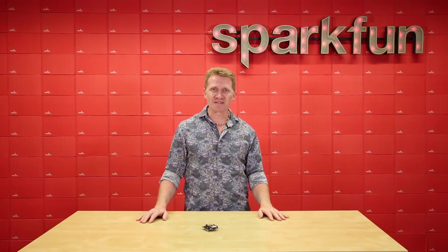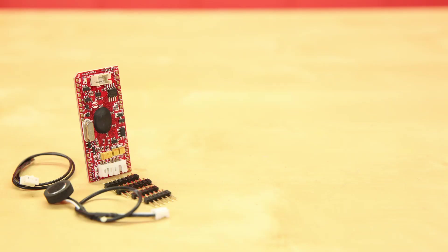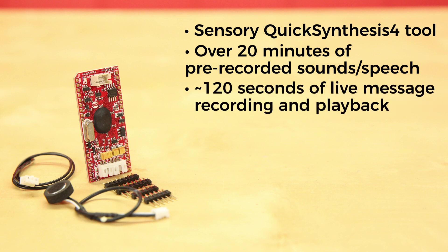JK, LOL, there's plenty more! You can make your own sound table using the Sensory Quick Synthesis 4 tool. You've got space on the board for over 20 minutes of pre-recorded sounds or speech, and about 120 seconds of live message recording and playback.